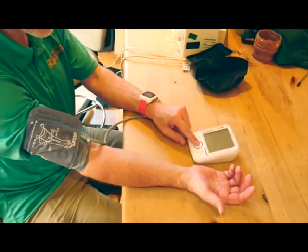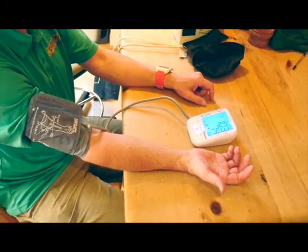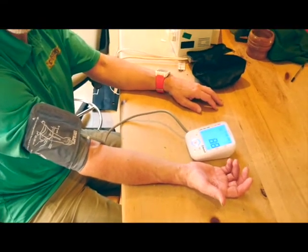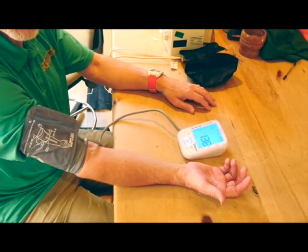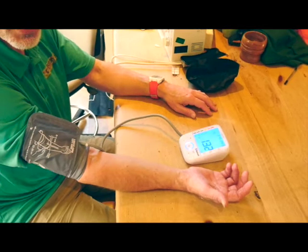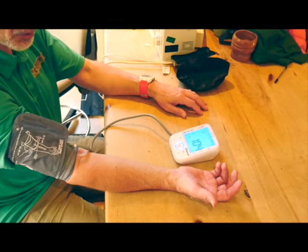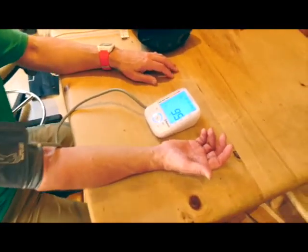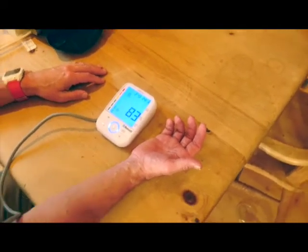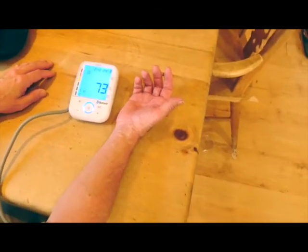Your hand nicely relaxed at about heart level. You've rested for about a minute and then you turn on the machine. It starts to blow up and you can hear a noise and feel it beginning to squeeze at the upper part of your arm. Sometimes it'll stop and start. Then as it's dropping down, you'll start to feel your pulse in your upper arm. It gradually comes down — takes about a minute.